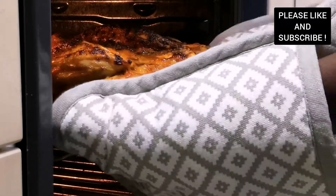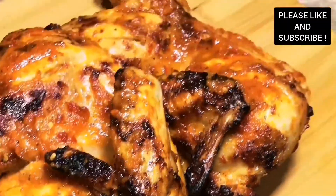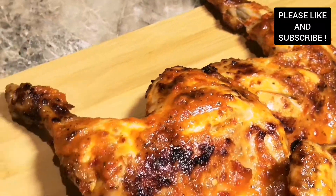Now our chicken is coming out of the oven and is ready. Thank you all, my lovely subscribers. Bye!